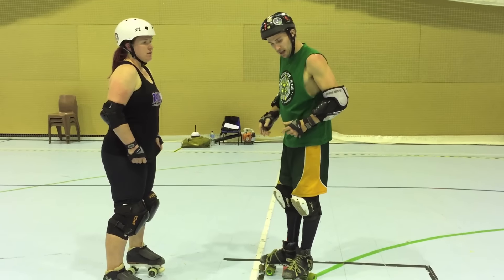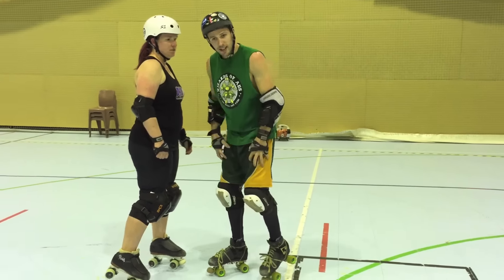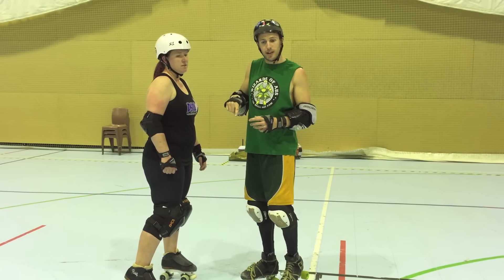So what we are going to do is this drill — somewhat of an interval drill. We're going to work and cook our legs, and then we're going to do that fast movement. We're going to pump with our legs and try to get around Kitty three ways one way, three ways the other way.